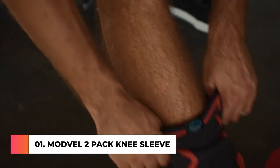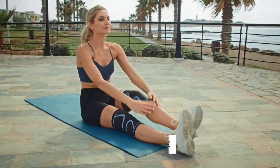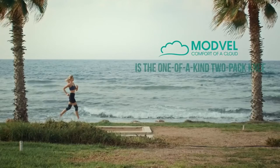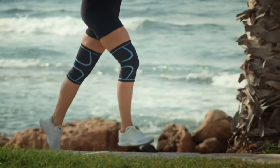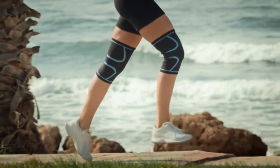When you're working out, pushing your body to the limit and striving to beat your personal best, you need to make sure your joints are protected. Modville is a one-of-a-kind two-pack knee compression sleeve that enables optimal patella tracking, improved blood flow, and maximum comfort while you train.